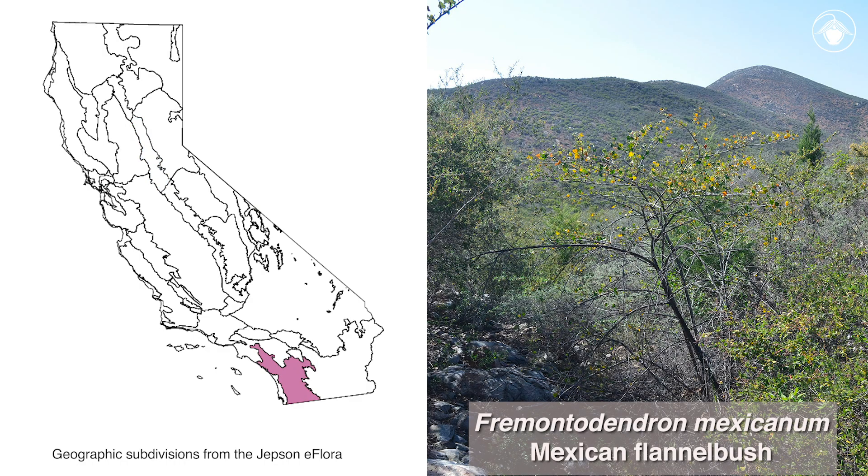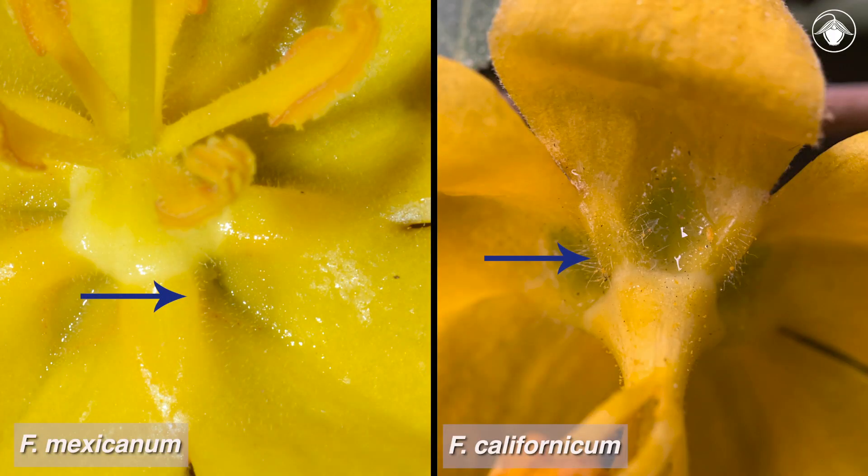Fremontodendron mexicanum is a small tree. It is unbranched near the ground and can grow to be about 20 feet tall. In California, Fremontodendron mexicanum is a rare species, and most of the populations are found in southwest San Diego County near Otay Mountain. One of the distinguishing features to look for is the lack of very short, silky hairs along the margins of the sepal pits.